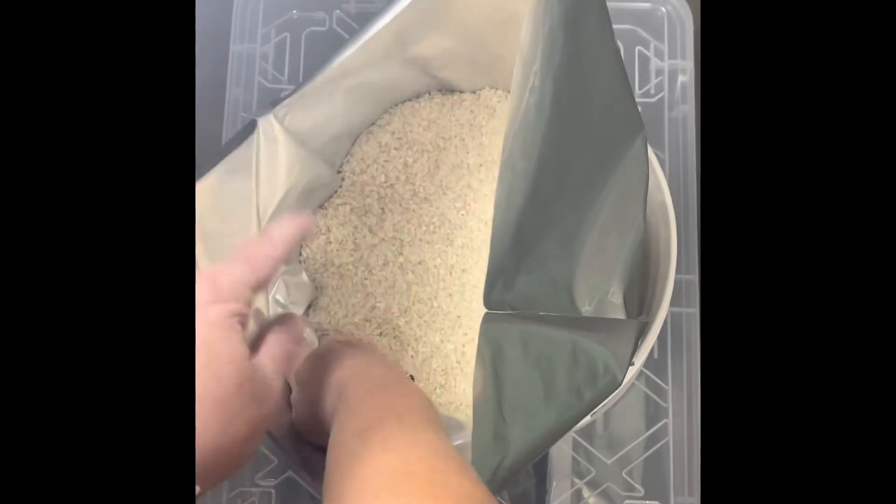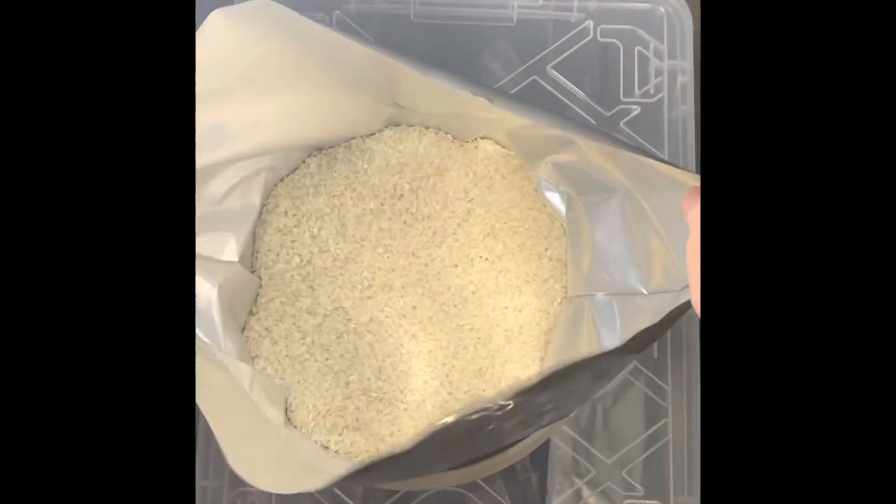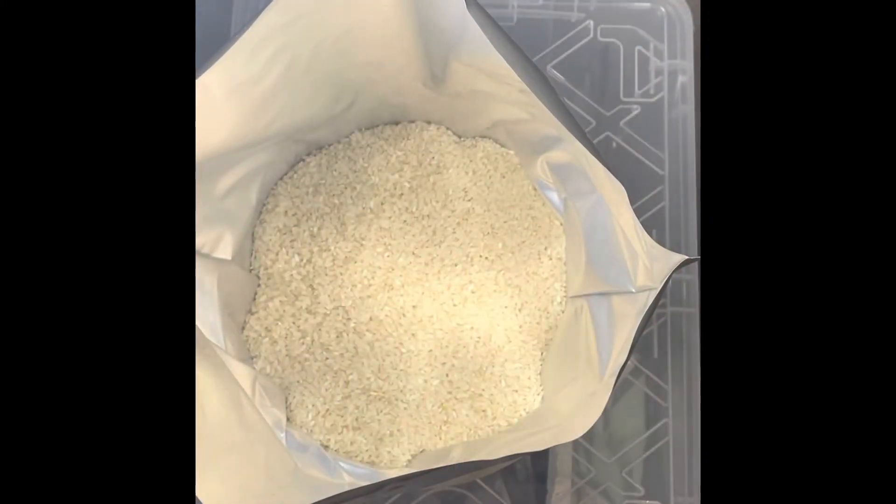Awesome. So I have a few inches — you can kind of see that. I have a couple fingers, that much between the bucket and the bag. That will give me more than enough room to seal this up. I'll bring you right back and we're going to seal this up.